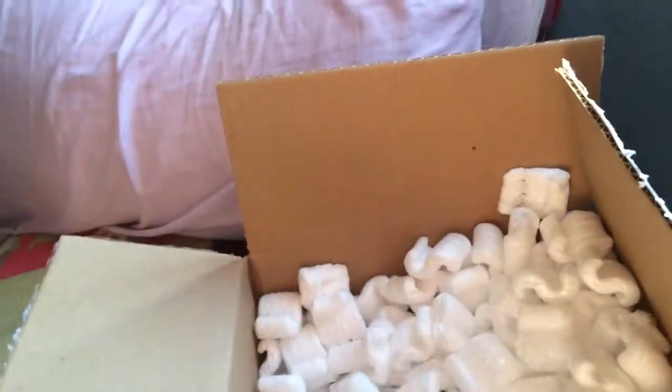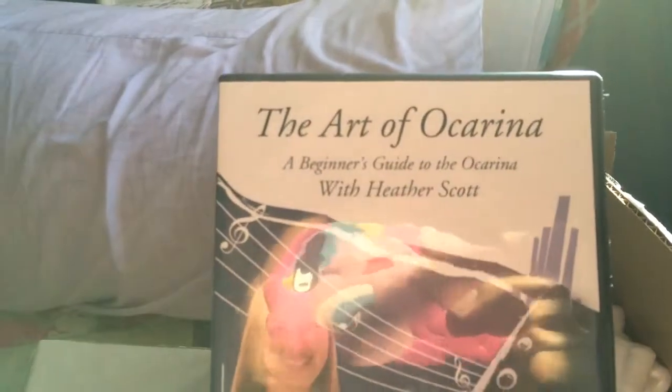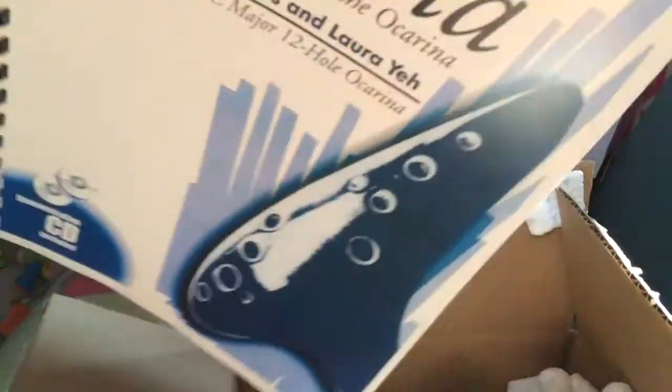Okay, and then the last item is for me. It is the Art of the Ocarina — The Beginner's Guide to the Ocarina with Heather Scott. Lord of the Rings for mother-in-law. And the guide too. So I can't wait to get stuck into these.